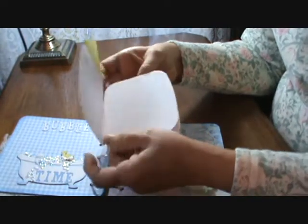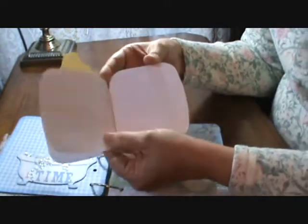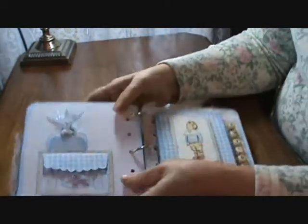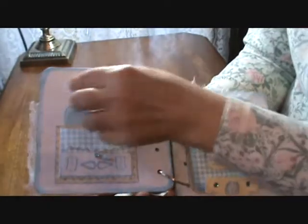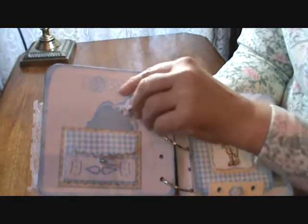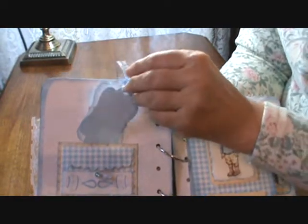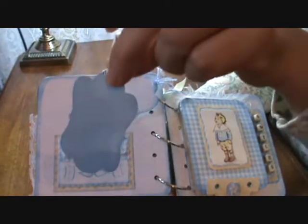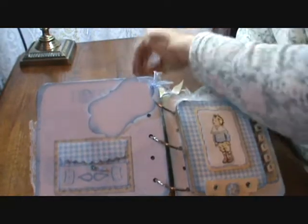I just cut two of the bottom of the bottle to make a little booklet so photos and things can go in here. When we turn the page we have another stamp — this was a dollar stamp from Michael's I believe. And then we have a couple of little journal spots, maybe put a photo on there.